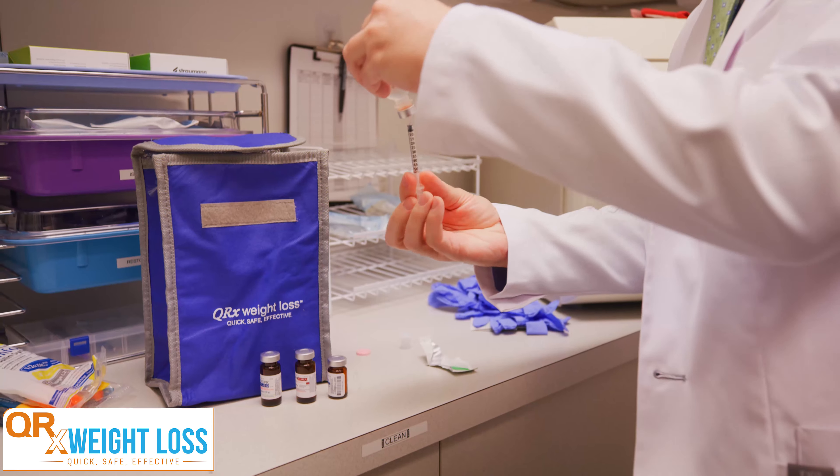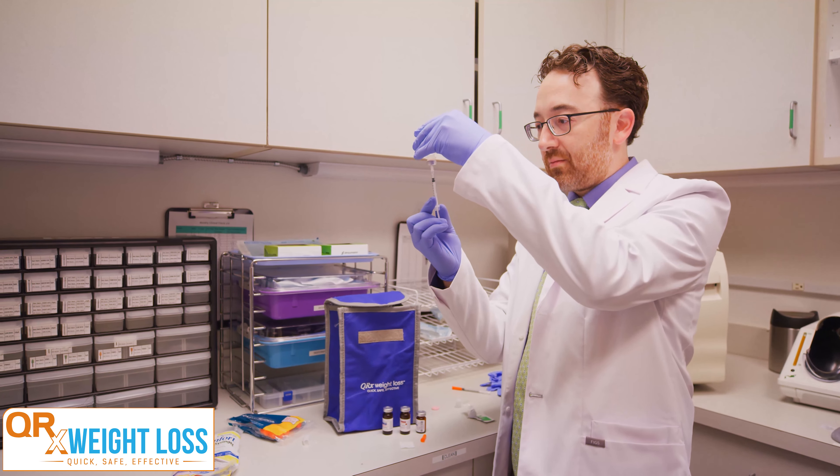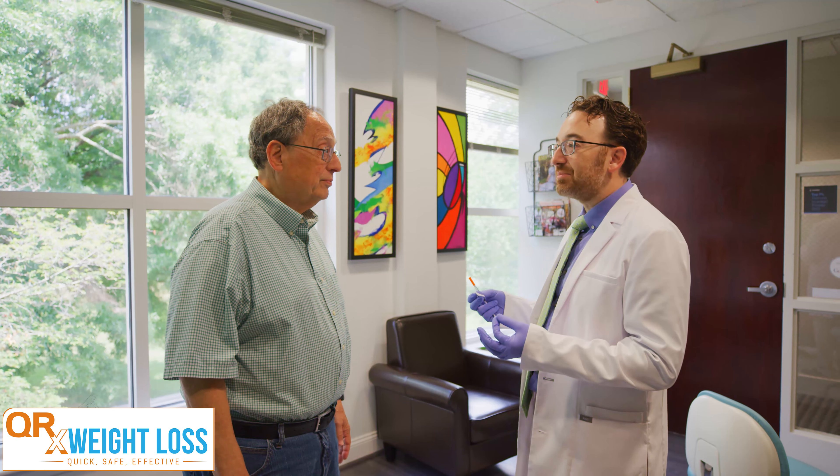The main ingredient in QRX is semaglutide. This is a natural hormone that your gut is already producing when you have a big meal. That hormone naturally only lasts a few minutes in your bloodstream and then it's gone. Semaglutide takes that same hormone and makes it last a full seven days.